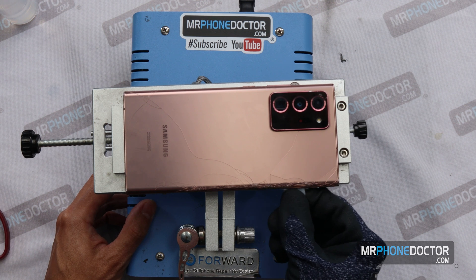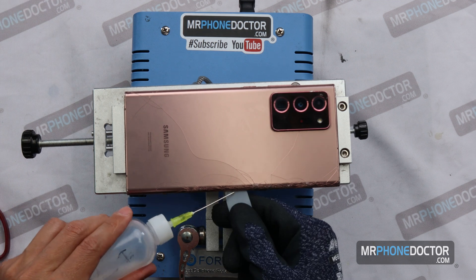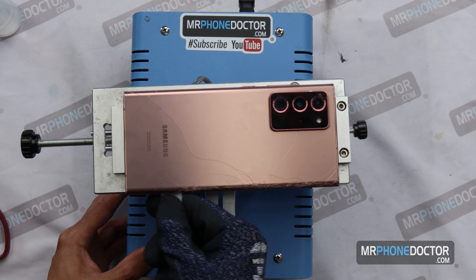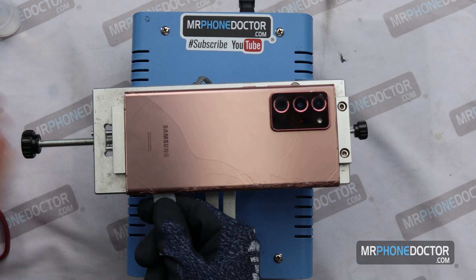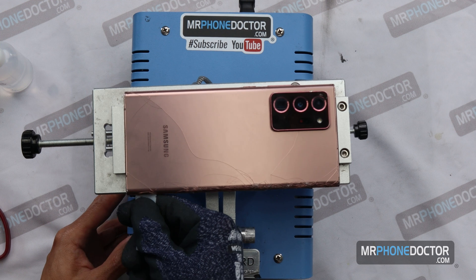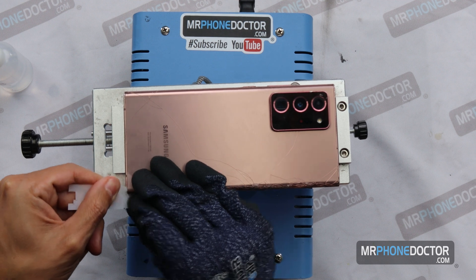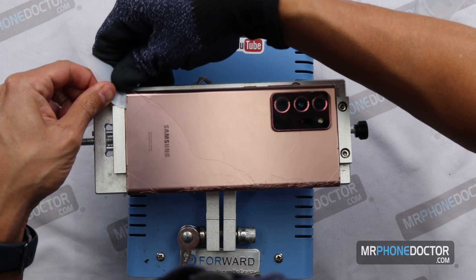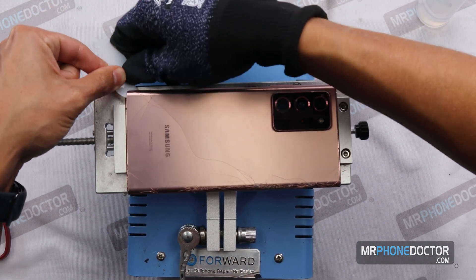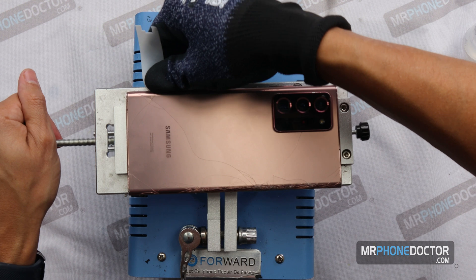If they are broken, we do typically replace them, but sometimes customers don't want to replace these. So we're always gentle when removing the back glass to make sure it doesn't get any worse, especially if the customer wants to keep it. We do let them know that with it being shattered, it may break a little more since it's already splintering, so we always disclose that. A little bit of the alcohol goes a long way — you don't have to soak it completely. Just put enough on to get the clear shim soaked and let the rest do its magic.